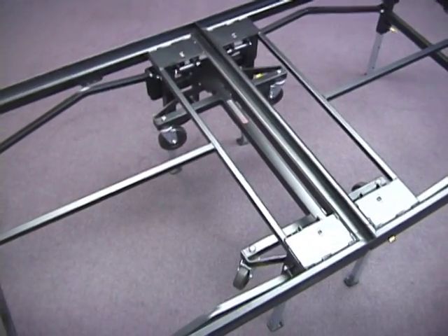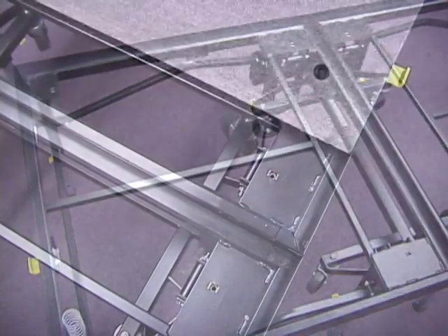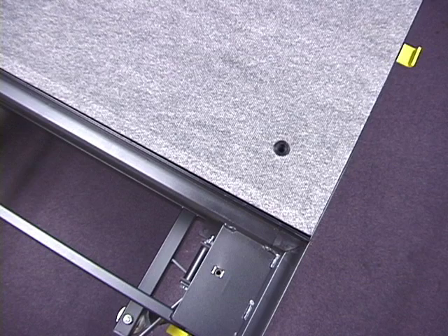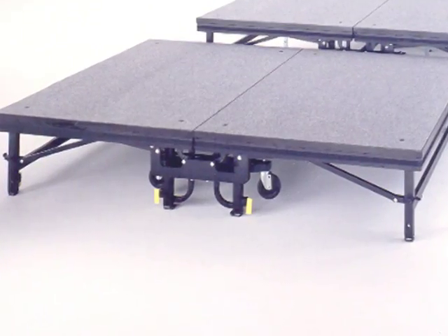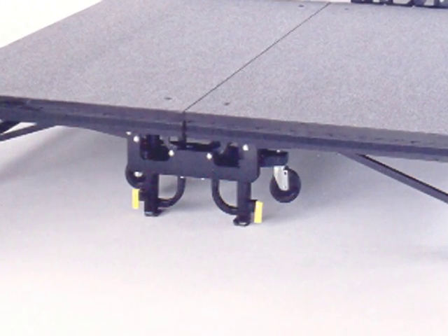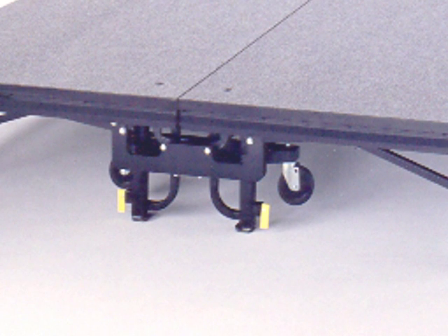We kept the rigid one-piece unitized frame design we've been noted for. Our frames support the decks — the decks nest firmly within the frames, spreading out the load rather than concentrating it on small areas. Platforms, when in use, rest on direct-to-floor load-bearing columns, not on wheels. The vertical load is transferred directly to the legs and not to the pivot points.